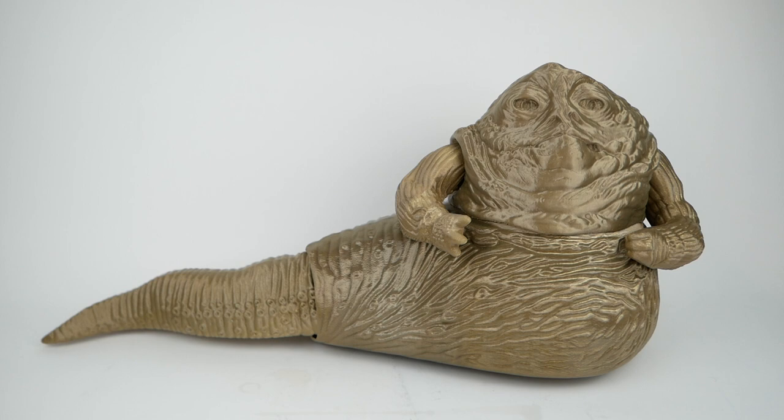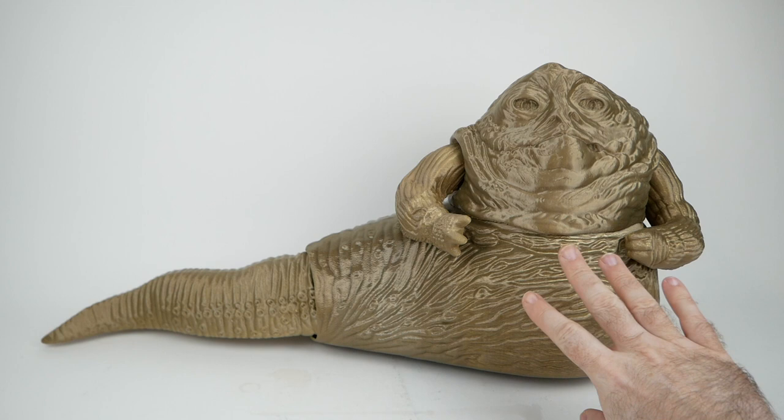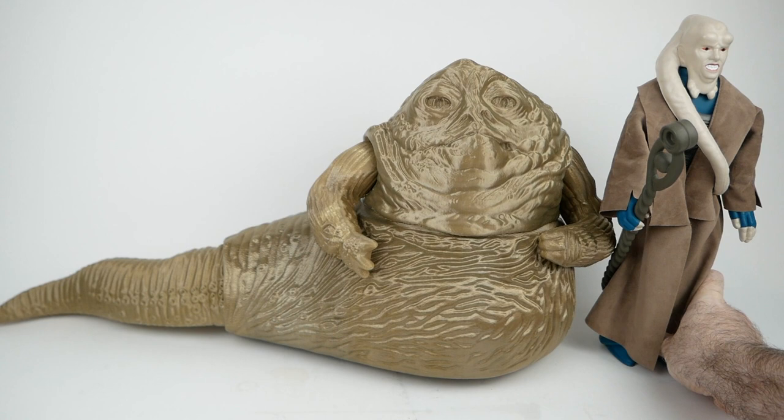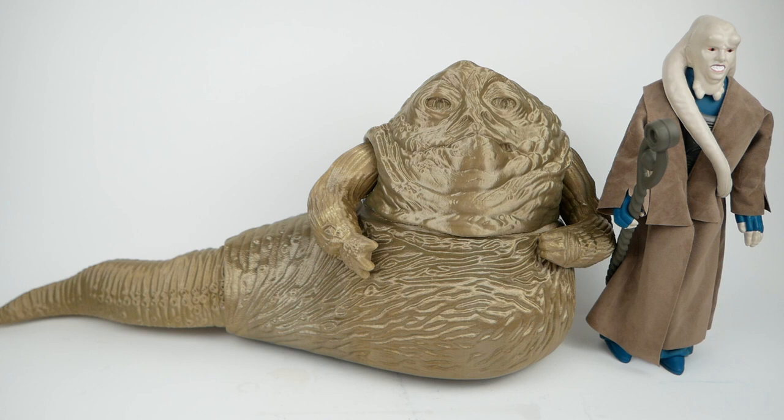This is the first version of my jumbo Jabba — it's about 24 inches from the tail to the side and 12 inches from the tip of his head to the bottom. I was pretty happy with it until I put it next to the jumbo Bib Fortuna figure, which I reviewed a while back. You can see he just looks much too tall compared to Jabba, so that was a bit of a problem.